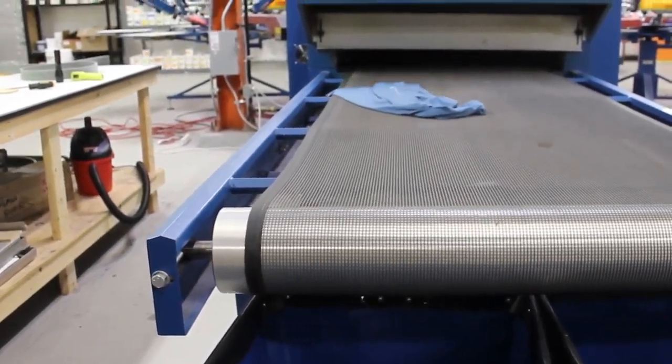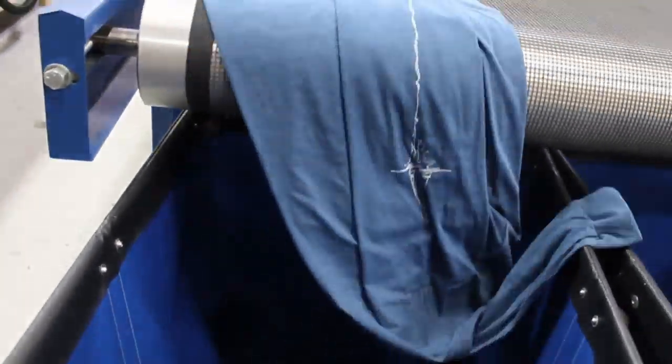Once the garment has gone all the way through the dryer, the ink is cured and the garment is ready to go out to the customer.